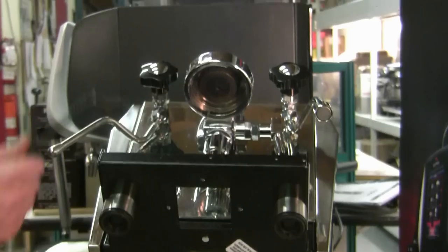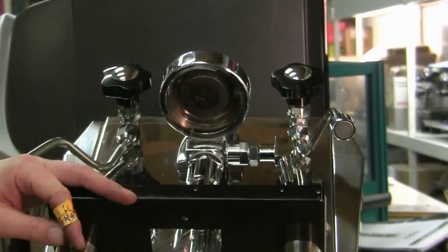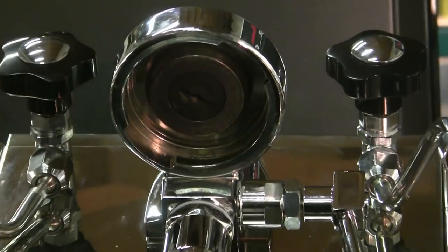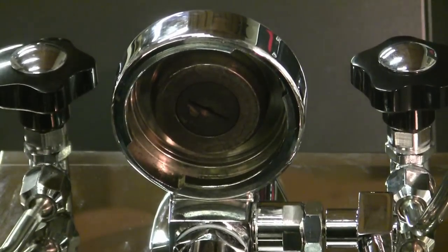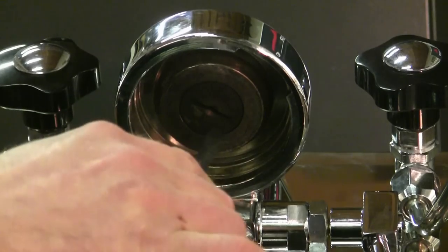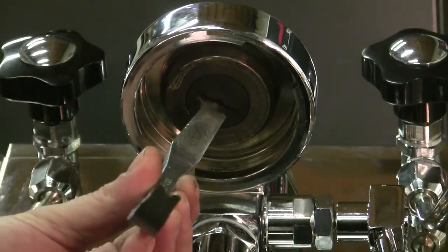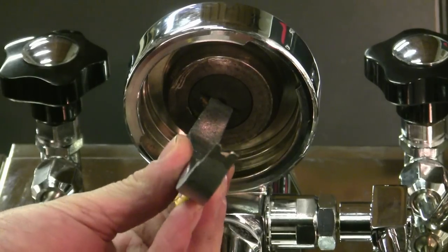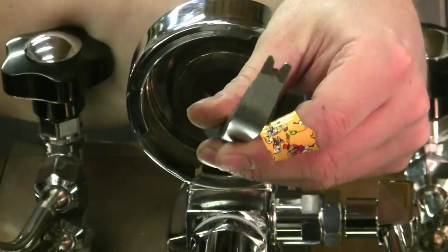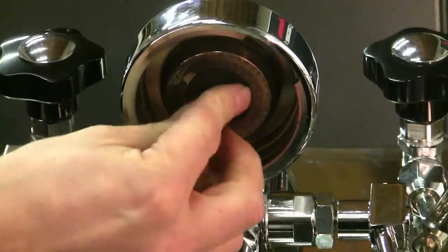Before we clean it, I'm going to show you how to take the diffuser out, because it can get quite clogged underneath there as well. It's brass, so it's actually quite soft — you don't want to go in there and twist away with a flathead screwdriver like this; you're going to need something a little bit wider. So in this case I'm just going to grab a set of pliers to loosen it up that way.